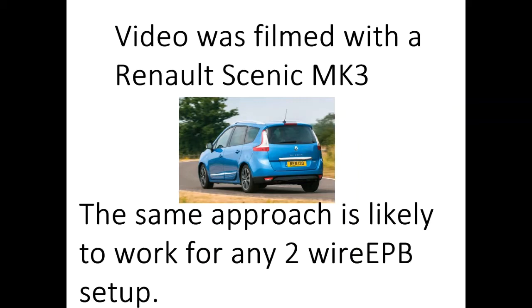Hello and welcome to my video on how to put the electronic parking brake on your car into service mode without using any tools. This video was filmed using a Renault Scenic Mark III Grand Scenic. However, in all likelihood this is going to work for any electronic parking brake calipers that have two wires feeding them. You can see how we can fully retract the caliper parking brake mechanism in order to change the discs and pads, and then put it back again afterwards such that the car is blissfully unaware.